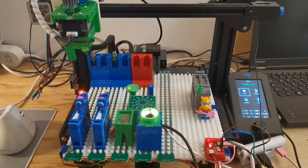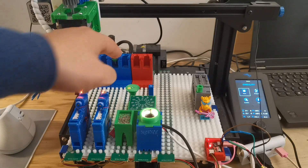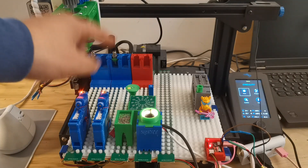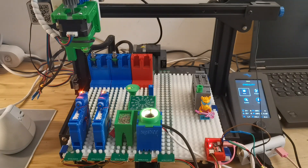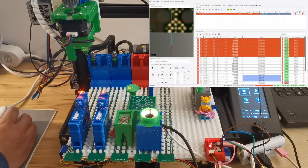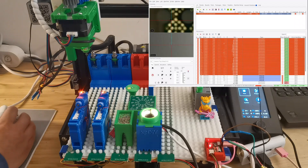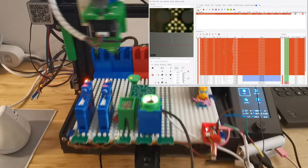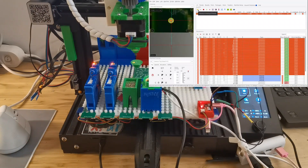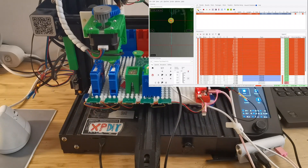Now I want to test another scenario which is placing both 0201 and 0402 together. In between it will switch the nozzle tip and then we'll see how fast it is. First I need to reset the components to not placed, then I will start the job so it will calibrate the board and then start placement.